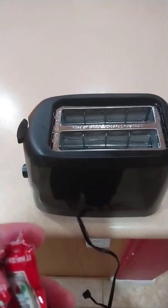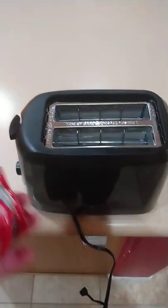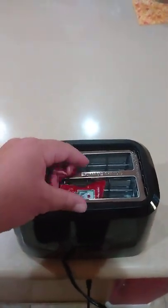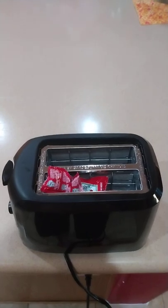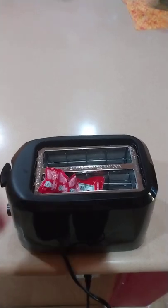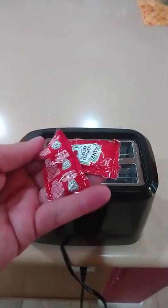Hello everyone. I was curious what would happen if I put ketchup packets in the toaster, so let's go ahead and plug this up, get our ketchup packets, and put those in there like that. Okay, let's see what happens.